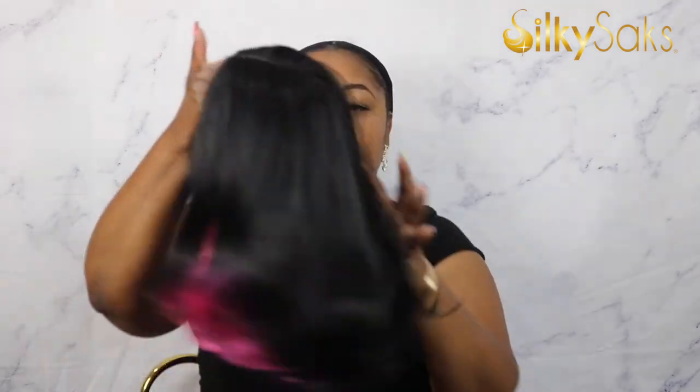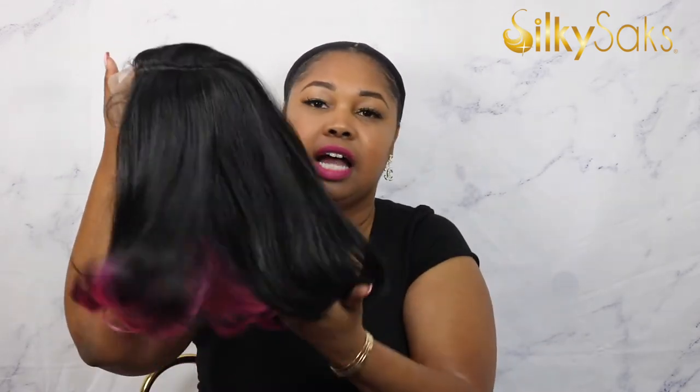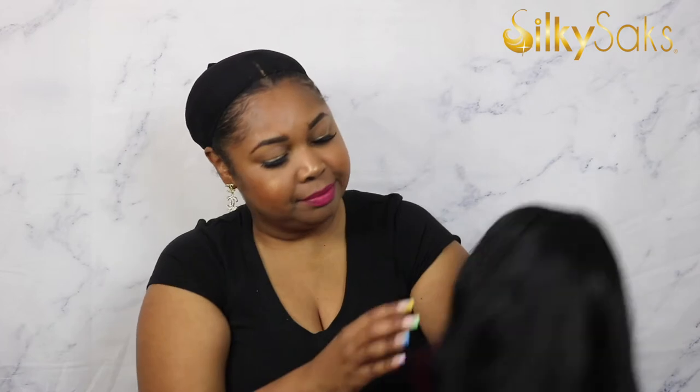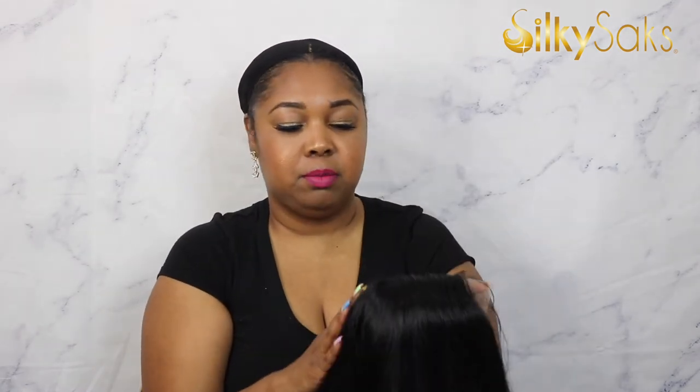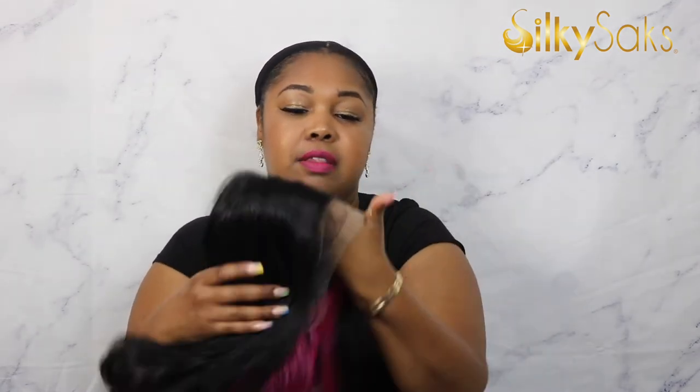Now without further ado, let's get into Miss Kessie's review. Here is Kessie — let's open her up. Out of the pack, she is silky with a little bit of a yakiness there. She's not super silky like baby doll hair, but it's definitely a little bit more silky than normal. I love that peekaboo color popping through the curls.